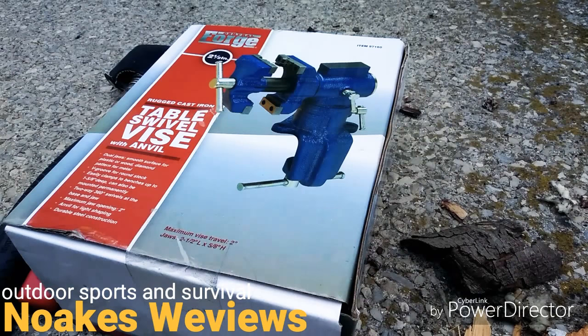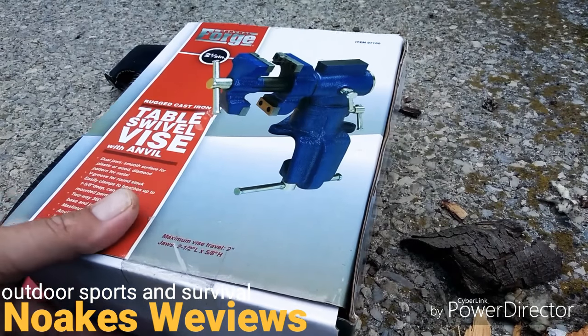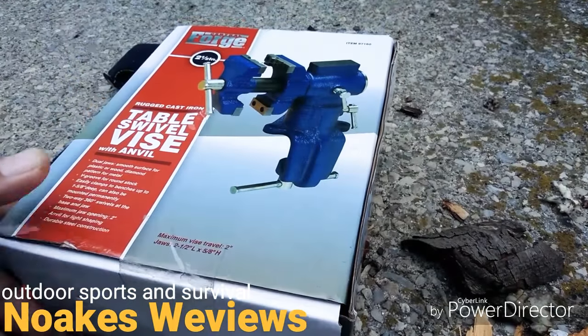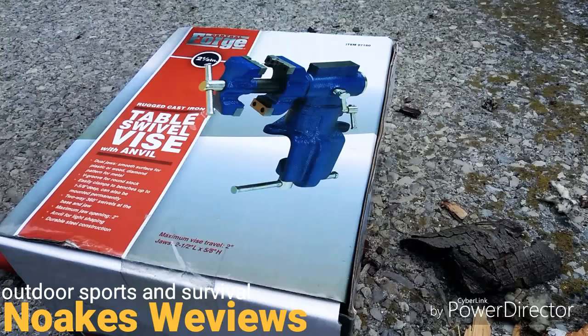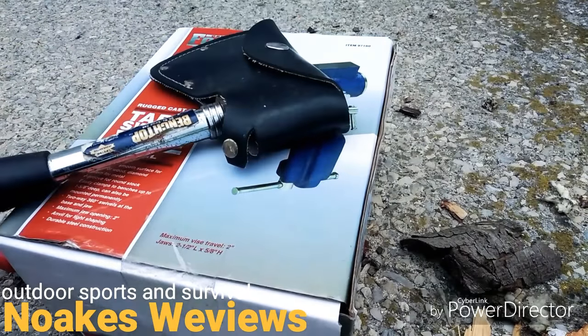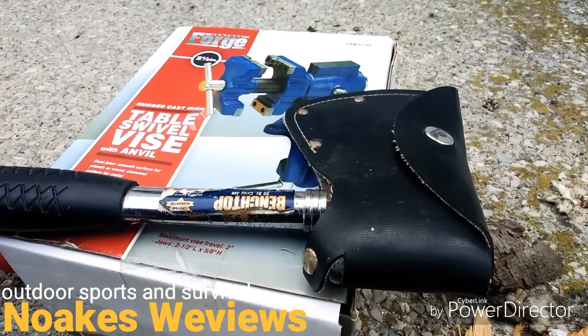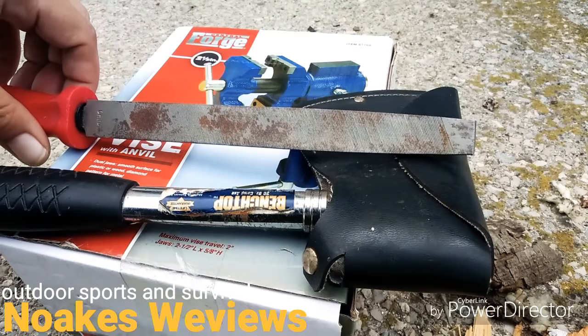I just want to thank my dad. My dad brought me over this vice here — it's a really cool vice. He also gave me his hatchet. He said he hasn't used it in a really long time and doesn't think he'll get much more use out of it, and a file to sharpen it with.